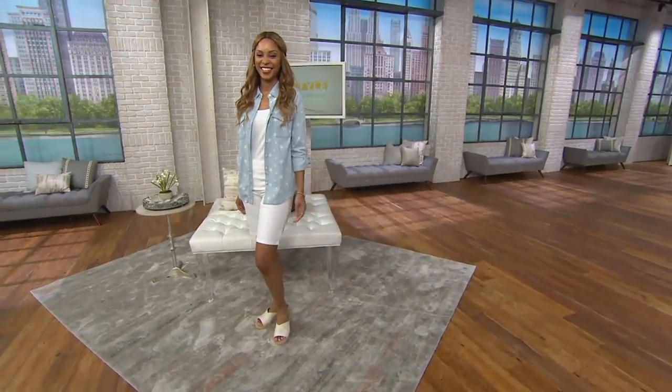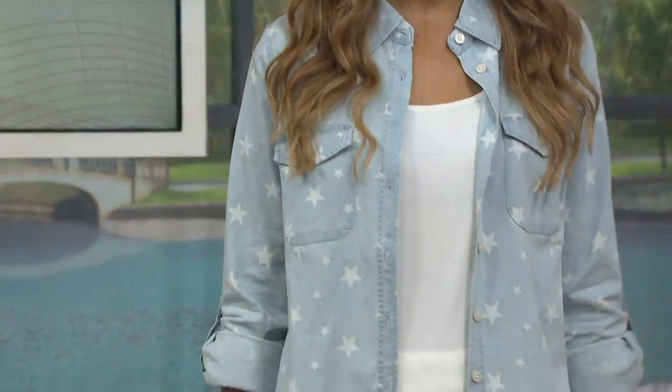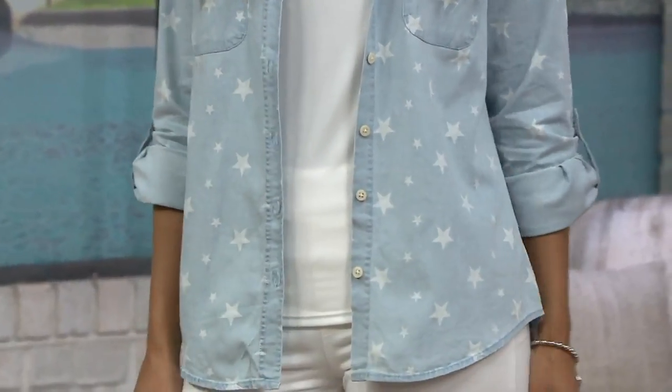Really nice, but I like it, right? It's very cookout appropriate. She's got on some shorts, she's got on a little tank, and then her fun star chambray shirt.